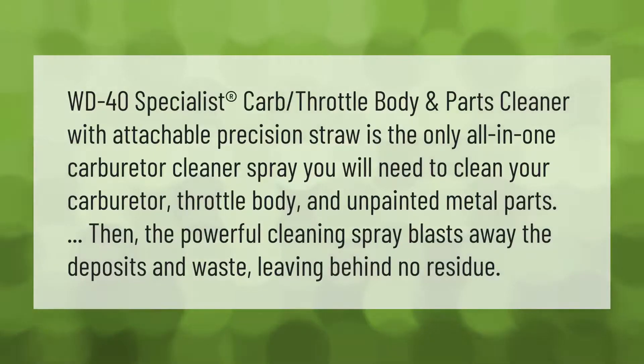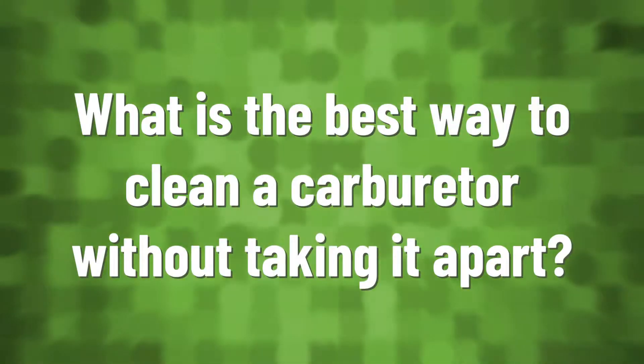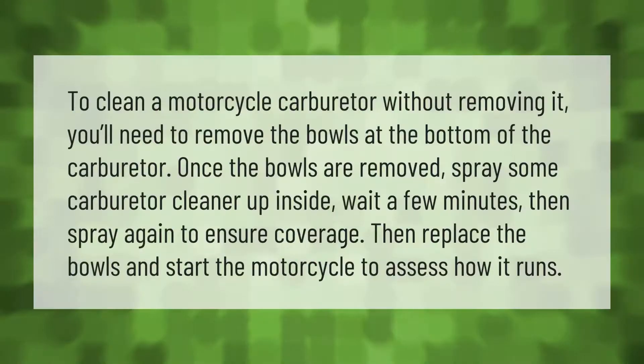WD-40 Specialist Carb, Throttle Body and Parts Cleaner with attachable precision straw is the only all-in-one carburetor cleaner spray you will need to clean your carburetor, throttle body, and unpainted metal parts. The powerful cleaning spray blasts away deposits and waste, leaving behind no residue.